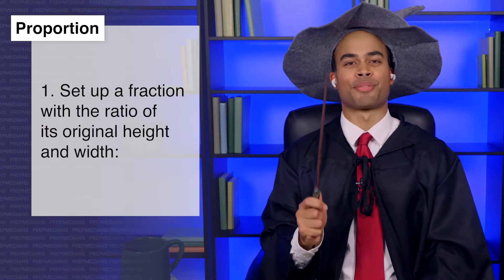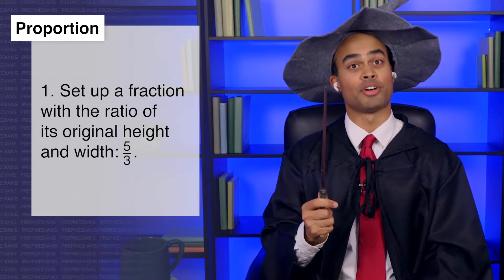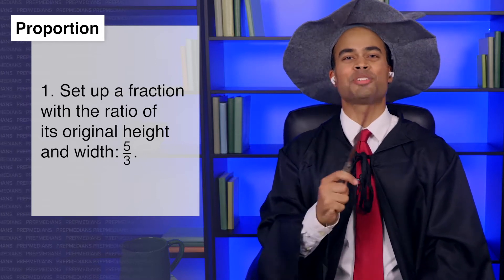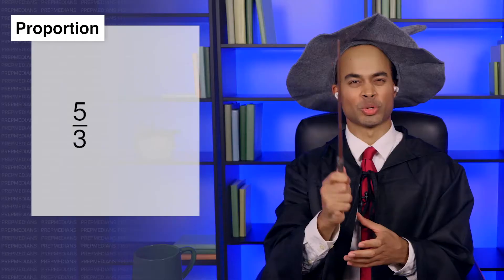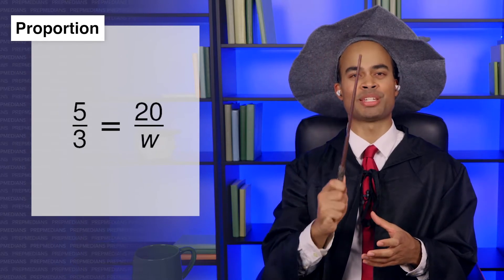Here's how you do it. First off, let's set up a fraction with the ratio of its original height and width: five over three. Now, how tall do you want the hat to be once it's big again? About twenty inches should do. Great. So we write out an equal sign and then on the other side we put twenty over W.